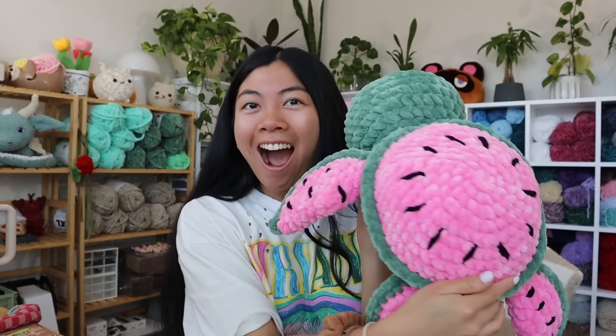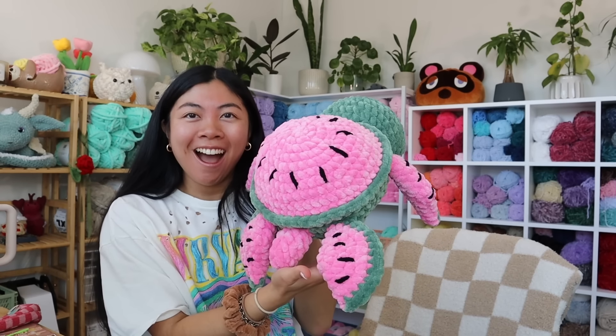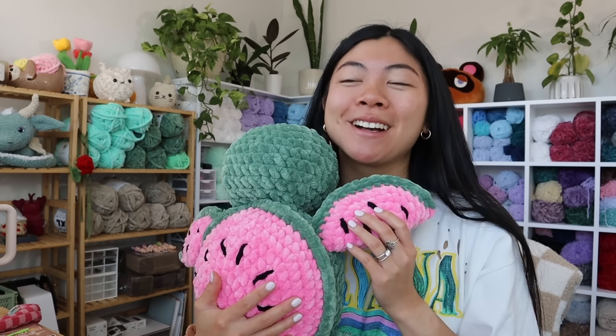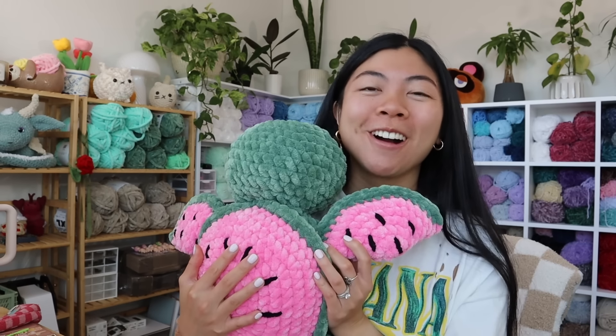She's done! Oh my gosh, how adorable is she with her little seeds?! I am in love. I'm so glad Belinda asked me to make this — it's been on my list for so long. Final hug check — so cute! I also wanted to mention that I recently invested in a new camera. I got it because I really wanted to do more vlogging.